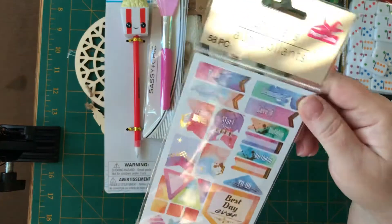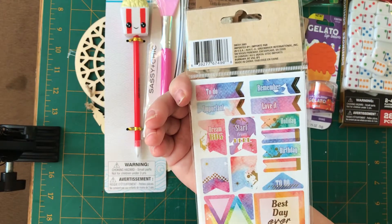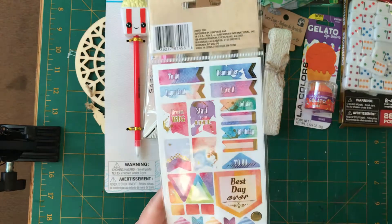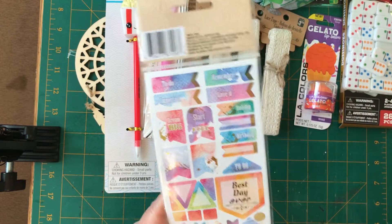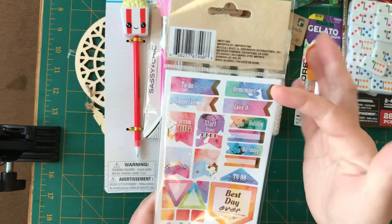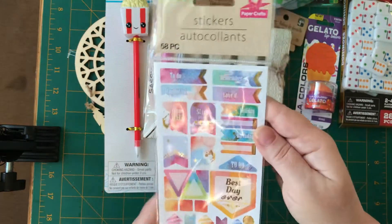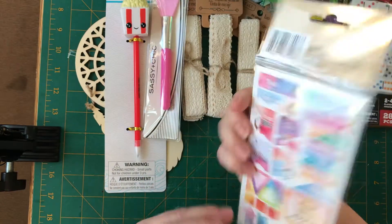I also found this for my planner. I'm trying to find some fun little stickers. I know I have stickers but for my handmade planner, I like to put little fun things that don't necessarily say things — little arrows, shapes, and dots. So I picked up one of those.